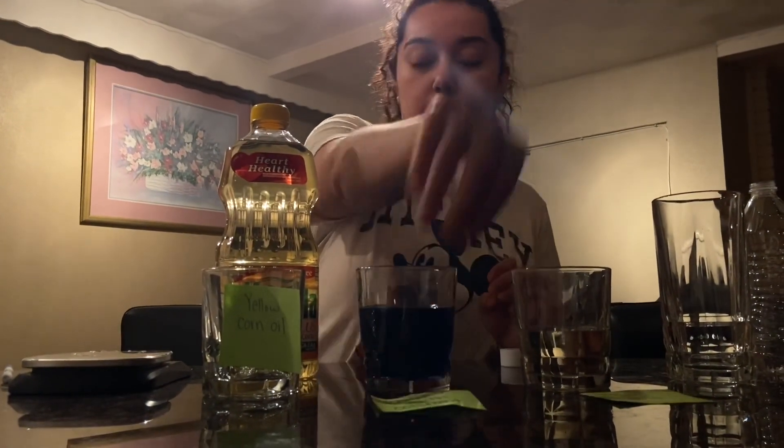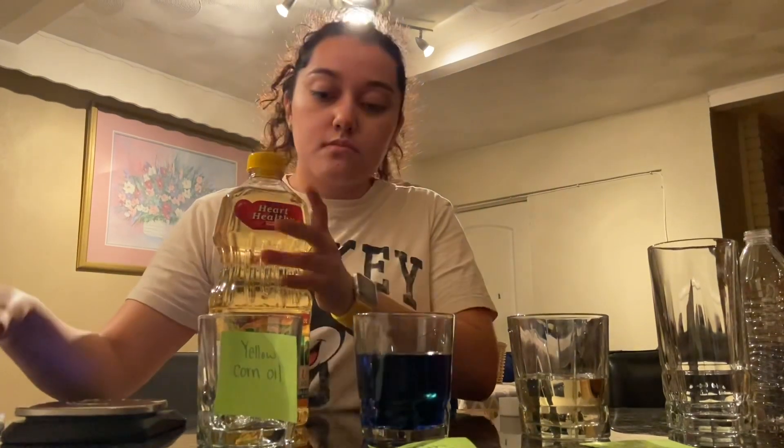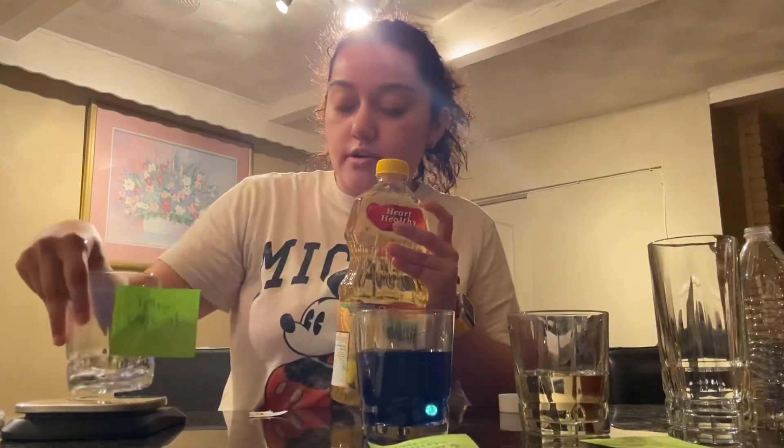Remember that these are the steps that you are going to take in the classroom to create your density tower with your group. Lastly, we're going to measure the yellow corn oil.